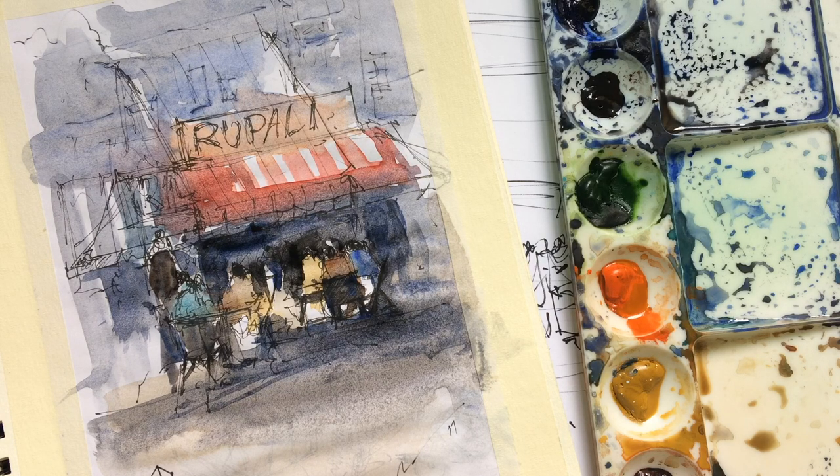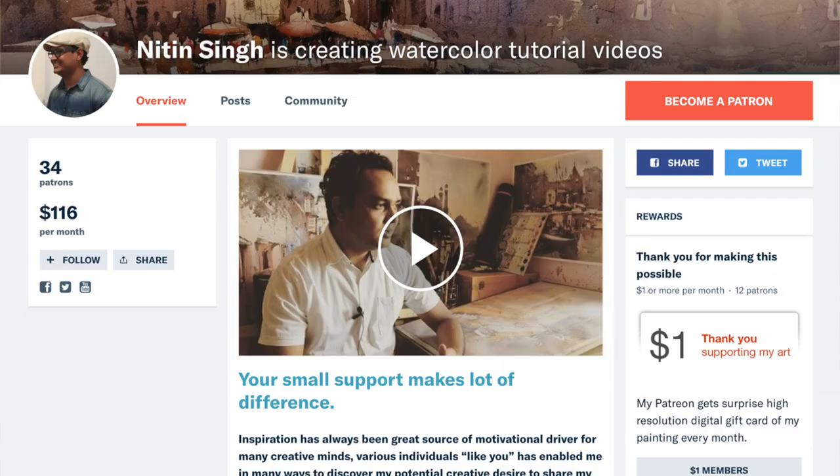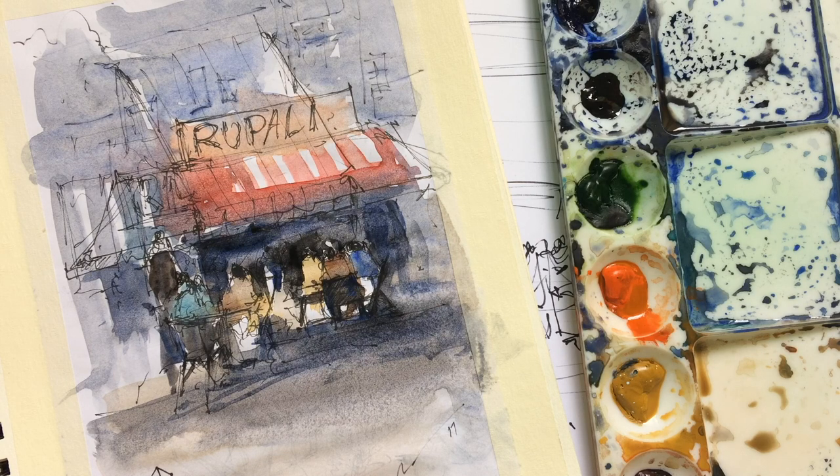Watercolor sketching is a super medium — I really love doing it, especially when I travel. Wherever I go, I love to do watercolor sketches. Even if I can't do the coloring on the spot, I at least do the sketch and color it later. I hope you enjoyed this video and learned something. Please subscribe, click the bell icon, and many thanks to all my patrons who support me. Thank you so much, take care, and have a nice watercolor!